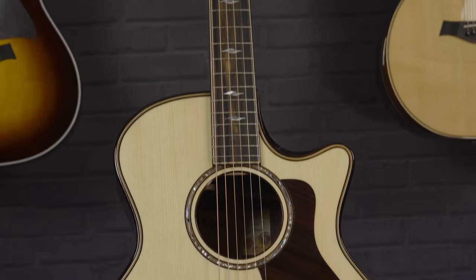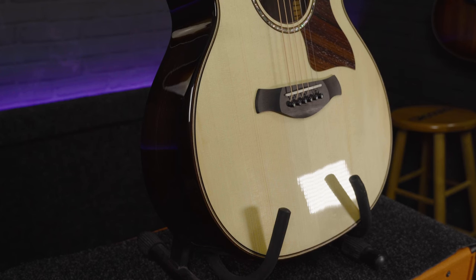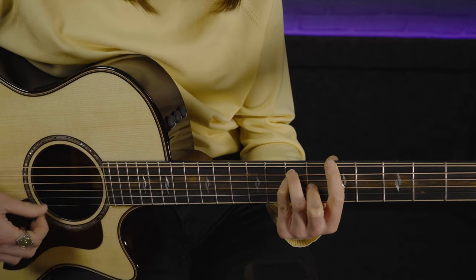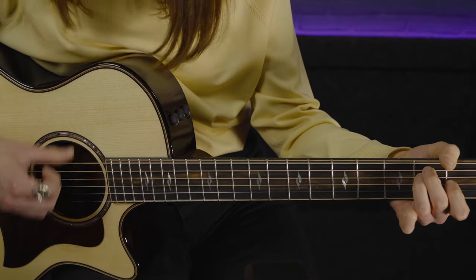Looking at the body, something that is quite standard with the 800 and 900 series guitars is an arm bevel. If you haven't seen an arm bevel before on an acoustic guitar, this is something that really helps to aid comfortability when playing. Your arm tends to rest naturally around this space on an acoustic guitar, so having this gives you real support. If you're playing a gig for a long time — say a two-hour set — this would be really nice, but it also helps if you're sat at home playing for a few hours.